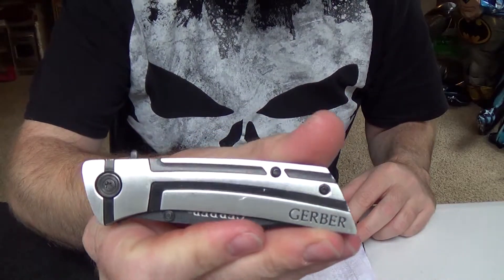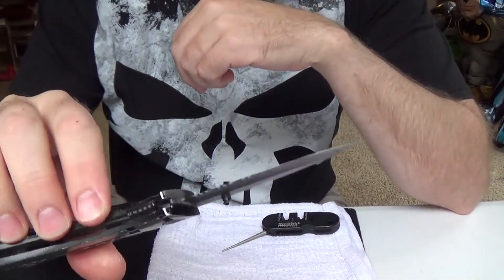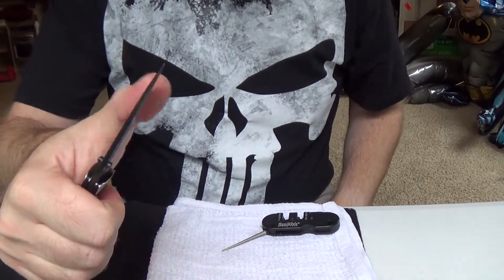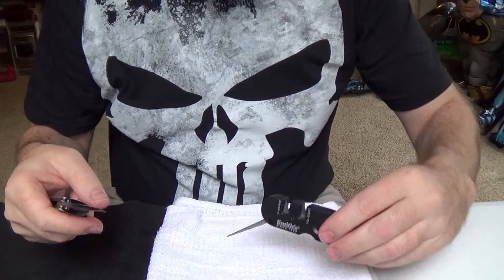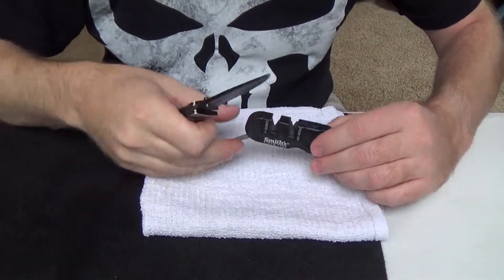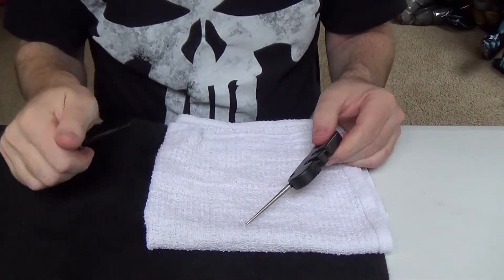It's got a common Gerber pocket knife, nothing real special, but it definitely needs a little more of an edge. So I really don't have any edge.